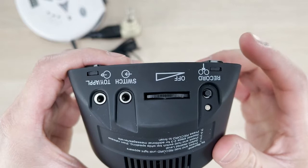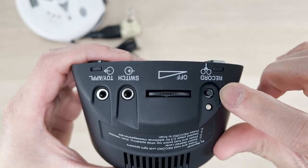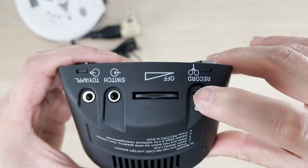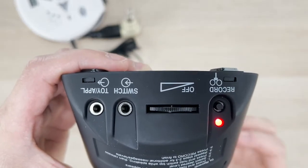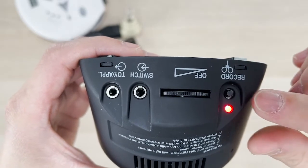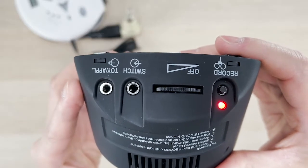To enter recording mode, press and hold the recording button for approximately 5 seconds or until the LED turns red. To record, press the switch tab and you can start recording a message. While recording the message, you want to press the recording button quickly and release it to assign the message to activate an external appliance or toy.